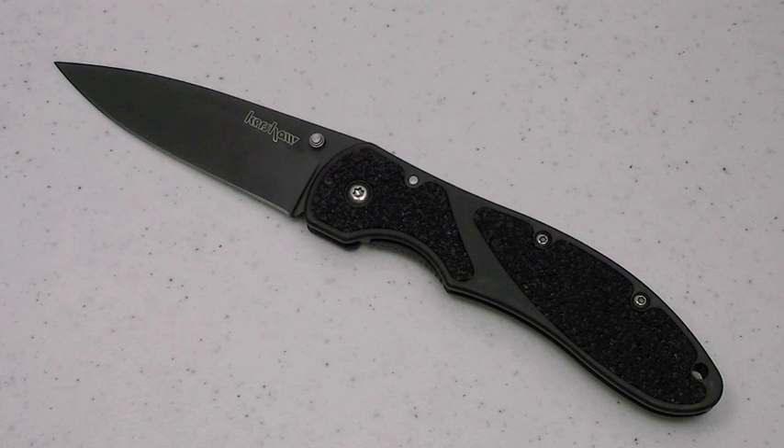My job here at the Nut and Fancy Project, as you know, is to identify that high quality, high value gear — whether it's a knife, a gun, tactical gear or what not — so you can spend your money wisely. This is one of those items.